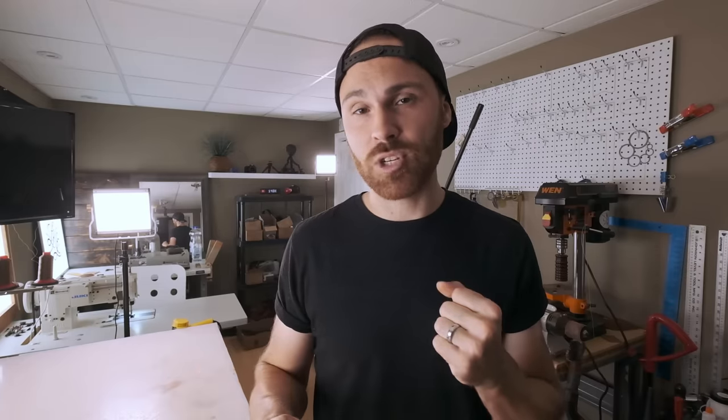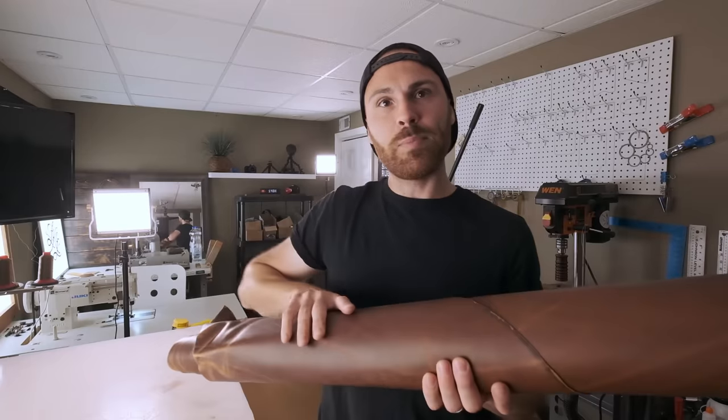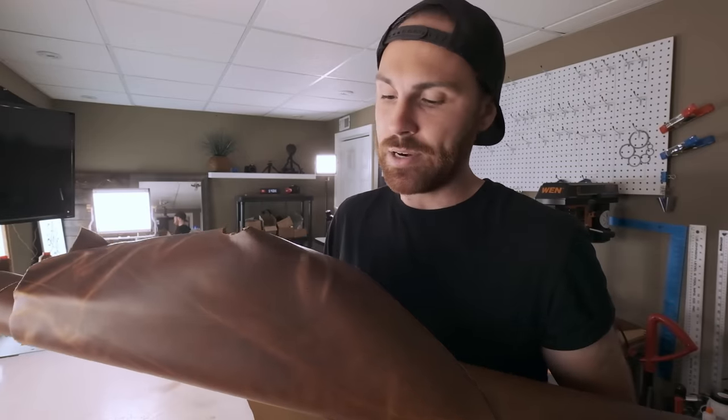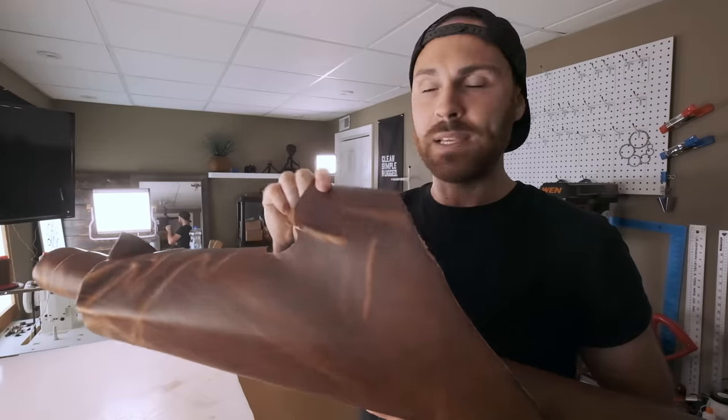The physical difference between these two leathers is that veg tanned leather has a stronger, firmer temper to it and it doesn't stretch. Chrome tanned leather is a more medium temper leather and it tends to stretch when you pull on it. If you think about it, if you were making a belt you wouldn't want that leather to stretch — you want it to keep its shape. This here is a chrome tanned leather with a nice pull-up: when I pull up on the back of it, the oils and wax shift around creating a lighter spot, and when you bend, fold, or crease it you can see that beautiful pull-up effect.